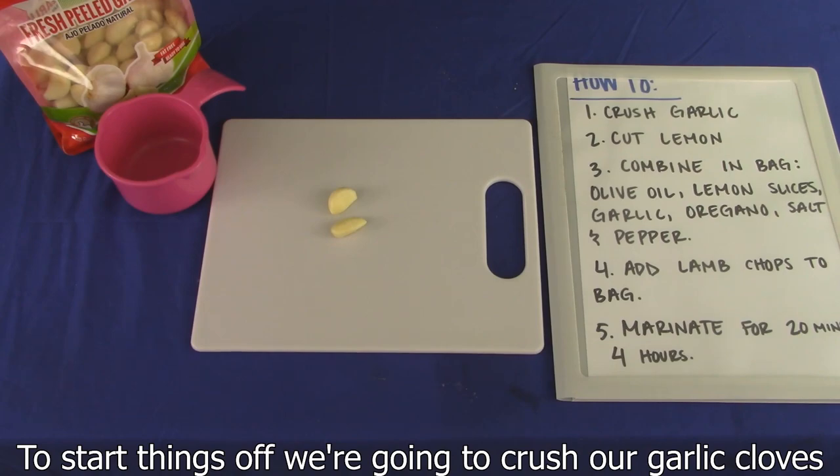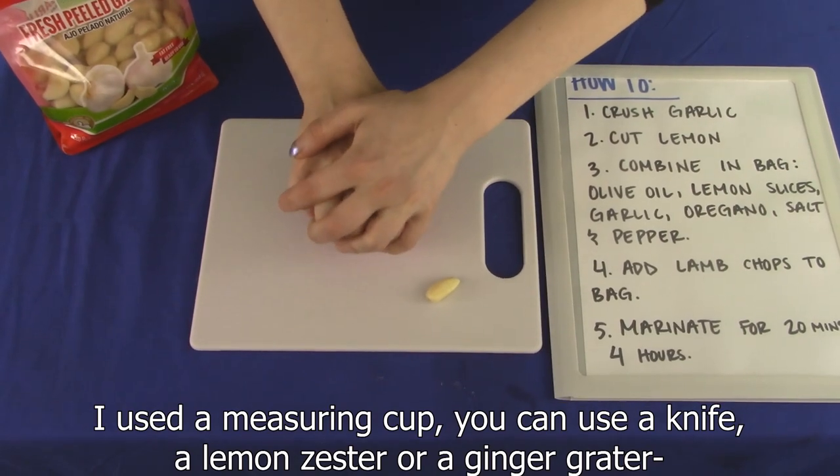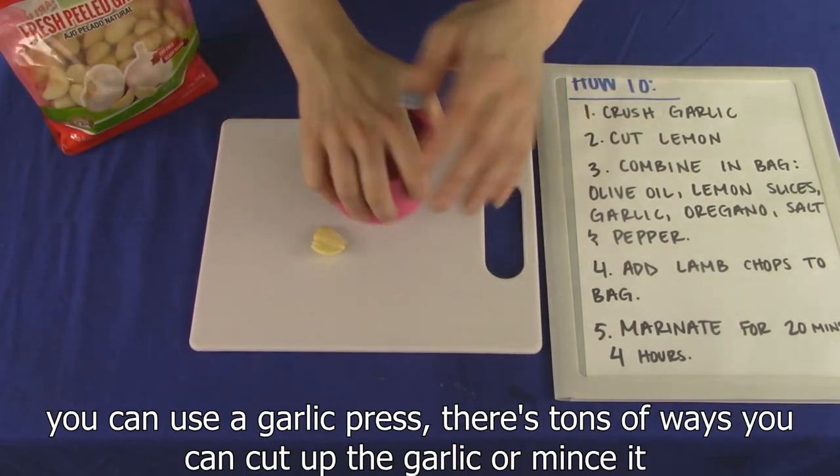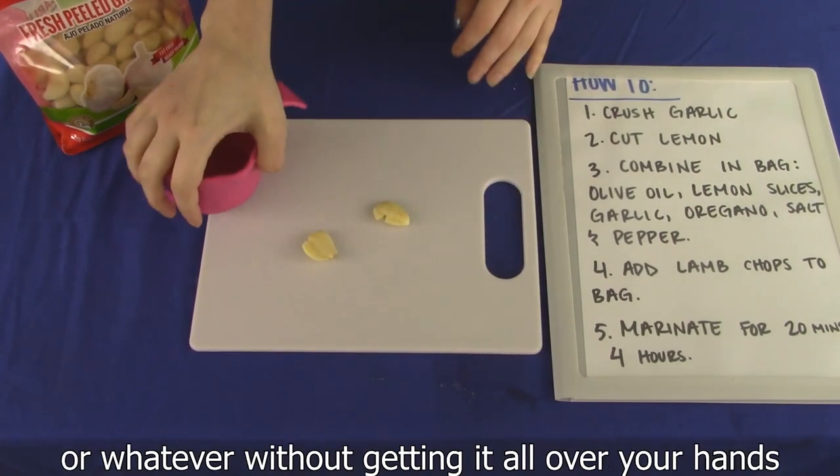To start things off, we're going to crush our garlic cloves. I used a measuring cup. You can use a knife, a lemon zester, or a ginger grater. You can use a garlic press. There's tons of ways that you can cut up the garlic or mince it or whatever without it getting all over your hands.